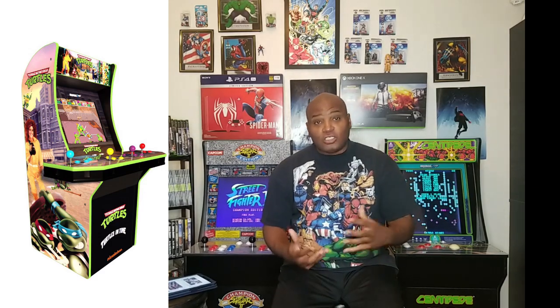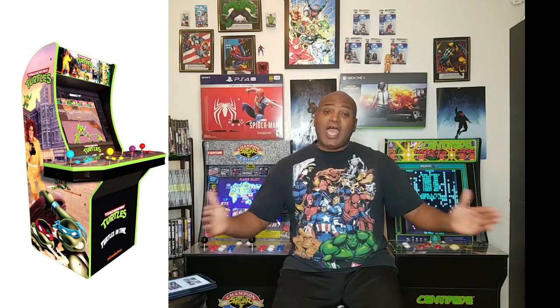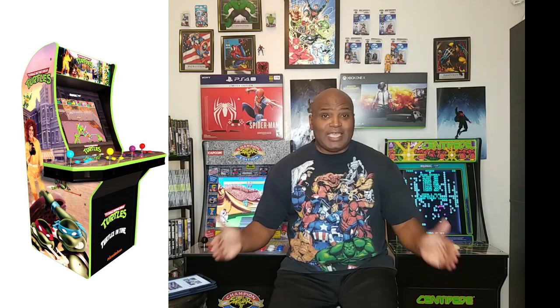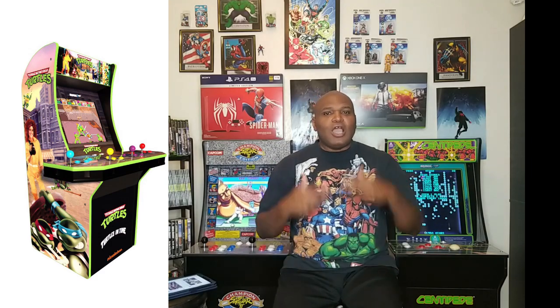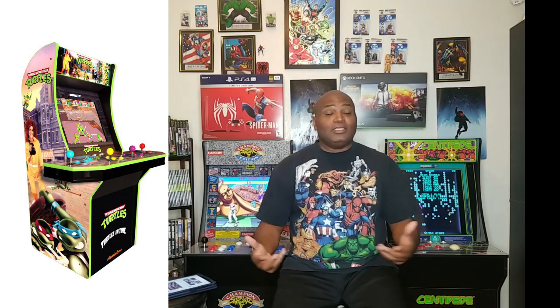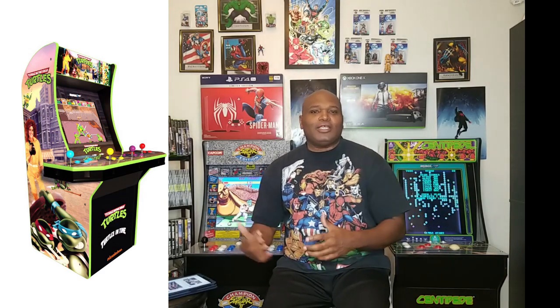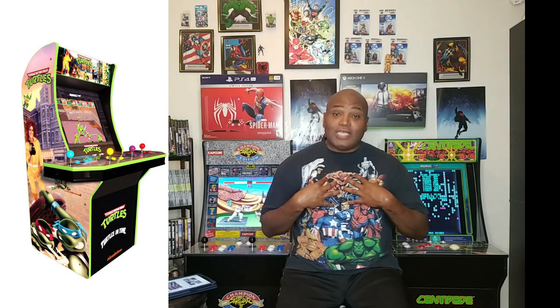The Teenage Mutant Ninja Turtle Machine is going to come with the original Teenage Mutant Ninja Turtles and Turtles in Time — that is an awesome package for $350. It's going to have a four-player console. That's right, four people can play at the same time. Because now you're actually bringing in the old arcade-style games, where back in the day you played four players all at the same time, taking control of each Ninja Turtle and playing together as a group. I think that's wonderful.